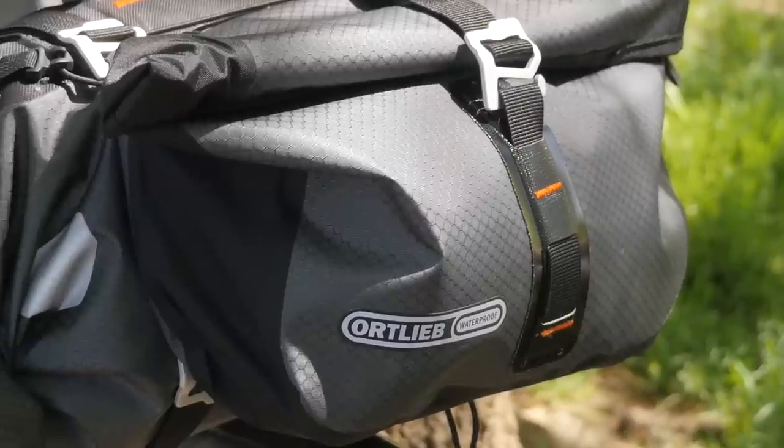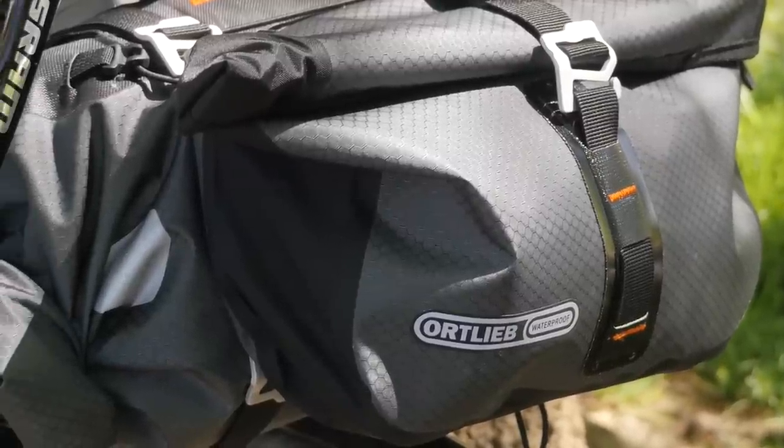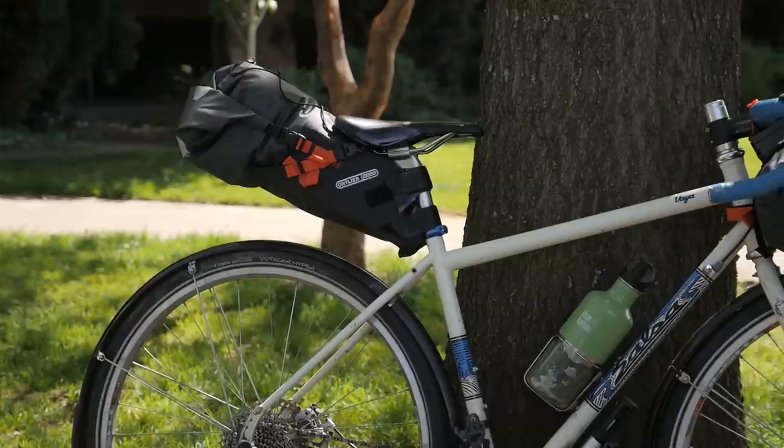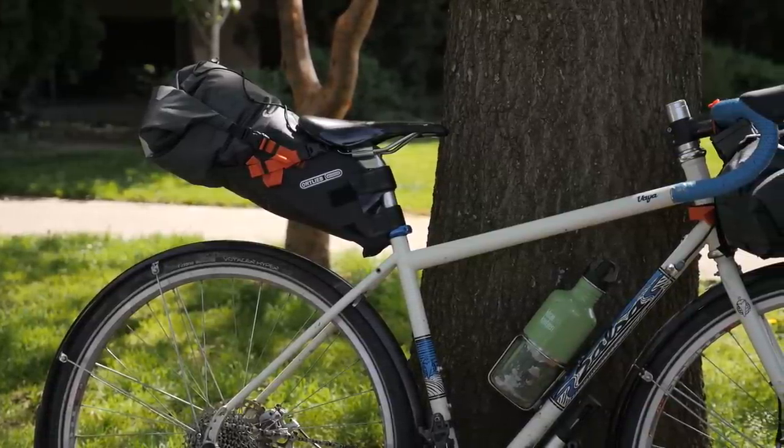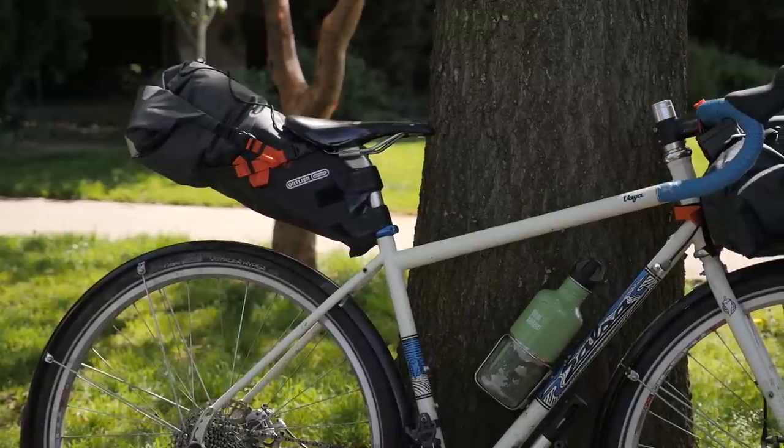We're really excited that Ortlieb is entering the bikepacking market. They're going to bring in their years of experience in creating panniers and apply it to this new style of bike travel. We're looking forward to taking this bag out on some trips this spring and summer and really putting it through the paces, so look for a future video after we've taken it on a few trips. If you guys have any questions about the seat bag or their other bikepacking gear, leave those in the comments below. If you liked the video, give it a thumbs up, don't forget to subscribe, and thanks for watching!